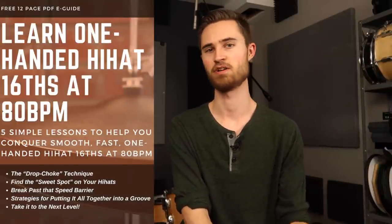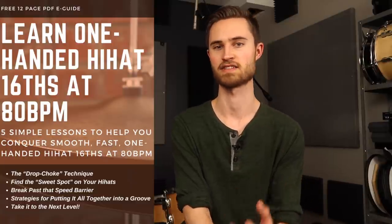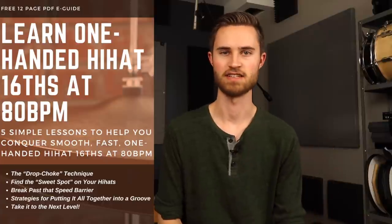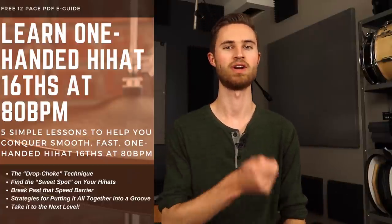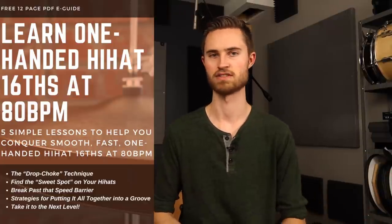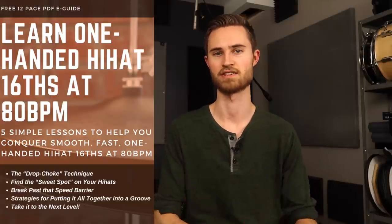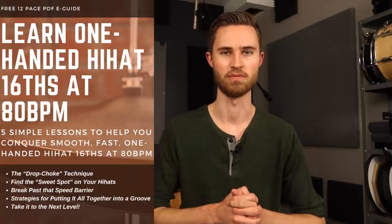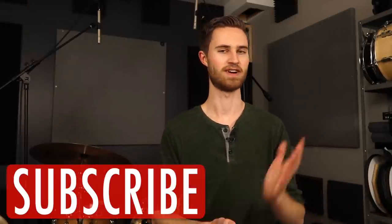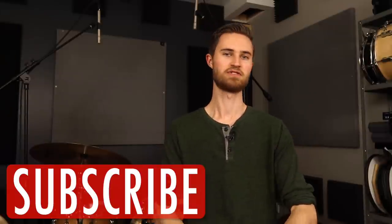That is all for today. Thank you so much for watching — I hope this video helped you out. I have a free e-guide that will help you go even more in-depth with this hi-hat stuff. It's called The Secret to Hi-Hat 16ths: Conquer Hi-Hat 16ths in Five Steps. You'll learn how to play an accent tap one-handed hi-hat 16ths pattern at 80 beats a minute, with all the tips and exercises for building up the hand strength and growing in those hi-hat skills. Be sure to check that out before you go, and if you're new to the channel and this video provided value, subscribe and check out some of my other lessons.